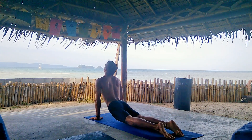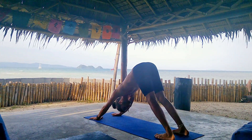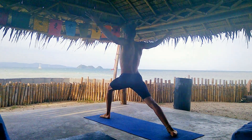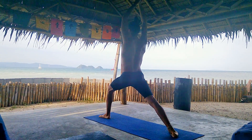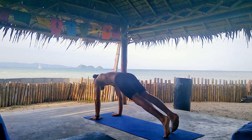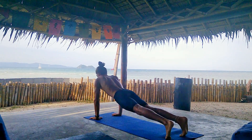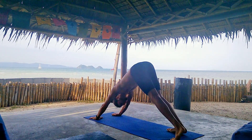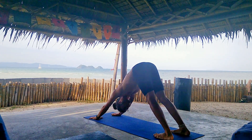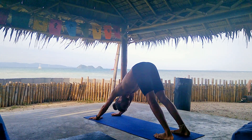Inhale, upper dog. Exhale, downward dog. And we're gonna do the other side — pivot the right leg and step the left between your hands into Warrior One. One breath here. And exhale, Chaturanga. Inhale, upper dog. And exhale, downward dog. We're gonna hold it for five breaths. Sink into it, enjoy the stretch.